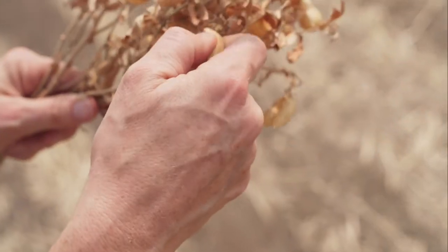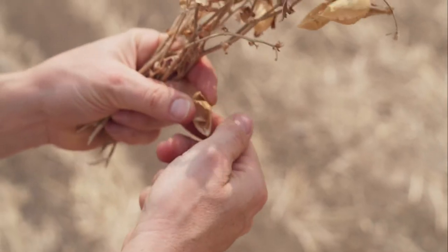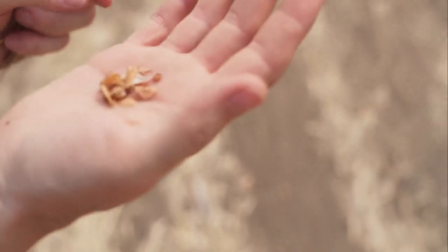So these are chickpeas and they are dried down and ready for harvest. And here I have some lentils and they are dried down and also ready for harvest.